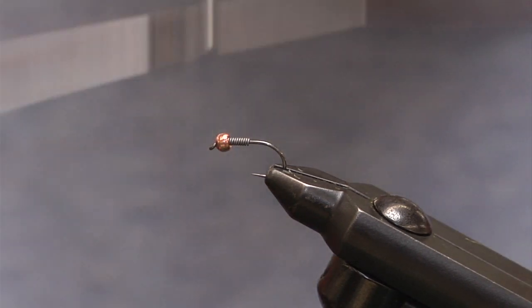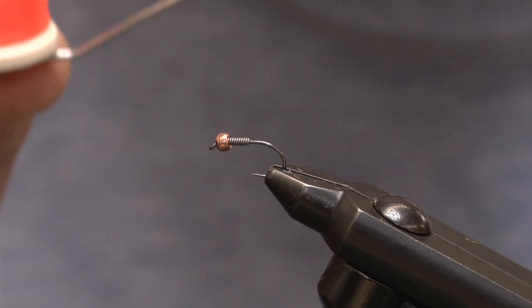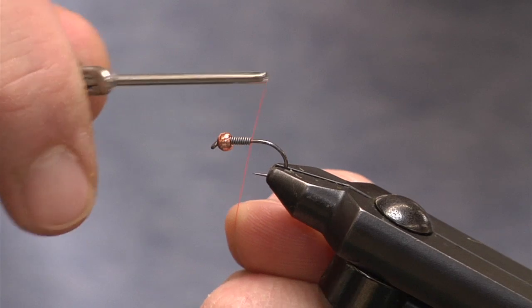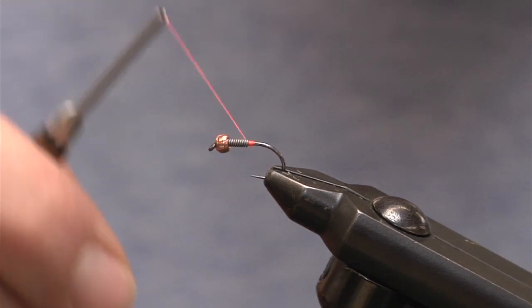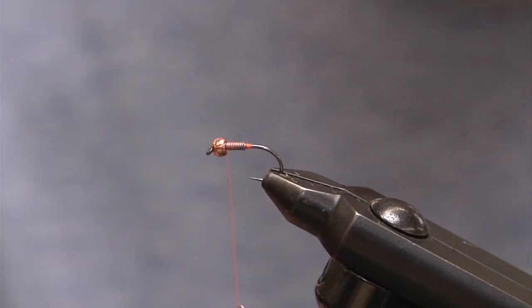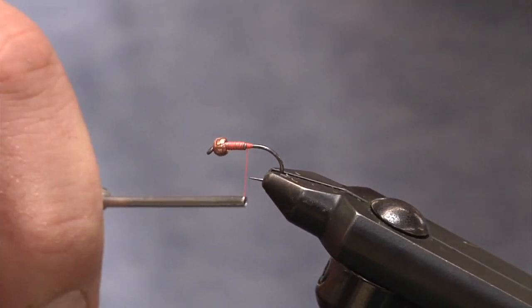Now for the thread, all I'm going to use is a fluorescent orange thread. This is going to be one of our hot spots — the thread that actually finishes off the fly but also helps us build the fly. We're going to take this, it's an 'A' dot, tie that on, cut it off, and then first and foremost we want to secure the lead wire. No more than 15 to 20 wraps secures it.